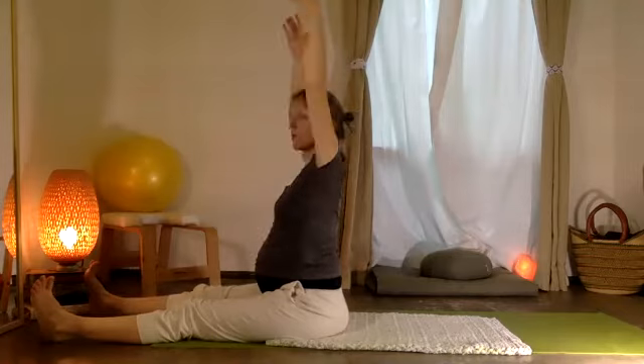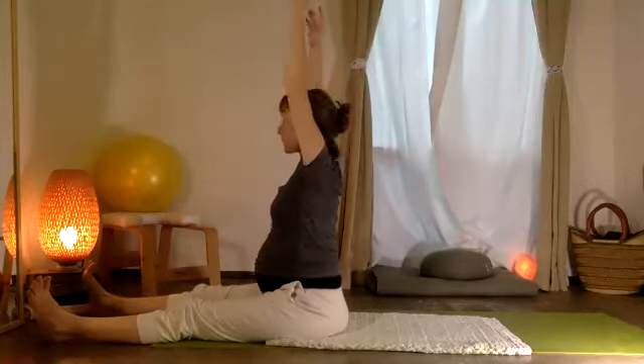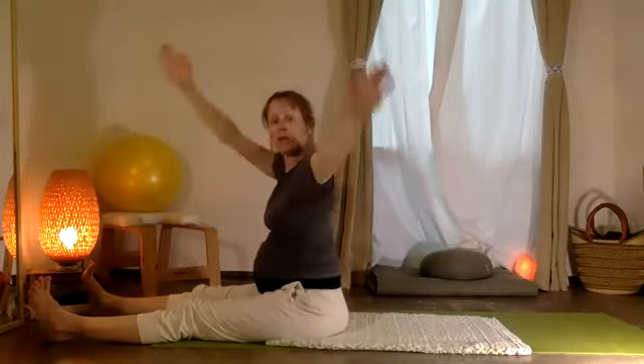Take your two arms up and you'll just take a little jira — twisting each direction. Three, and two, and one.